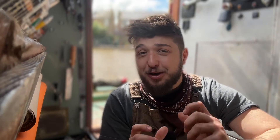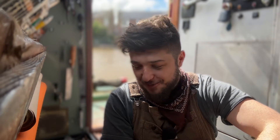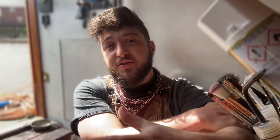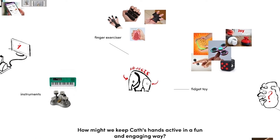Sometimes you get lucky and nail your design on the first attempt but most of the time it takes a lot of refinement and even resetting to make your ideas work — this is what we call foreshadowing for this episode. So just to recap, during our ideas generation stage we narrowed down multiple ideas to just one: an elephant themed fidget exerciser.